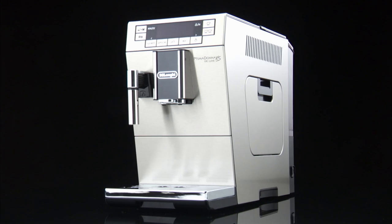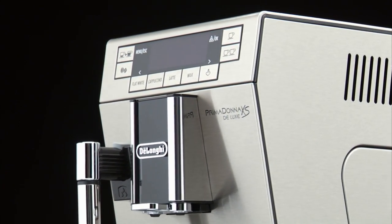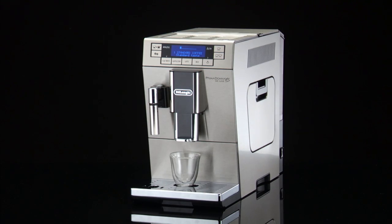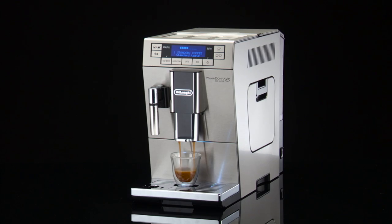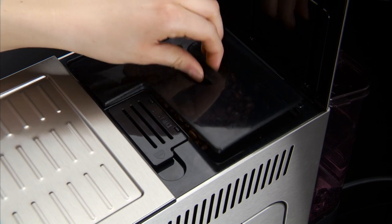Adjusting the coffee mill. The coffee mill is set by default to prepare coffee correctly and should not require regulating initially. However, if after making the first few coffees you find that the coffee is either too weak and not creamy enough, or delivery is too slow, a drop at a time, this can be corrected by adjusting the grinding adjustment dial. The grinding adjustment dial must only be turned when the coffee mill is in operation.